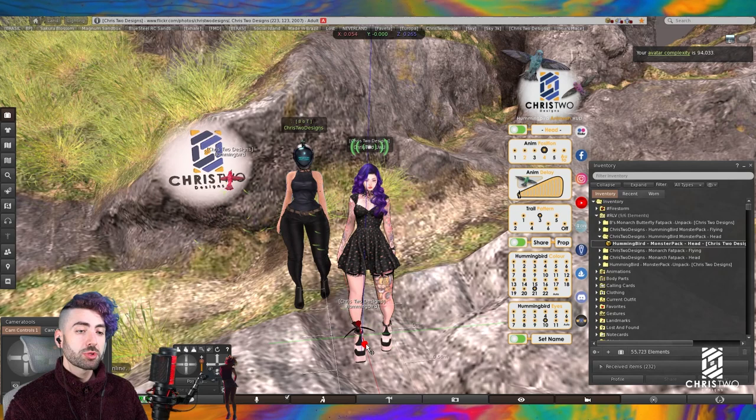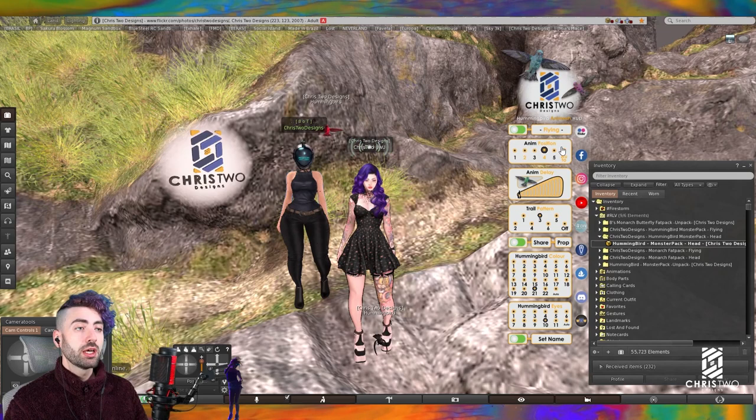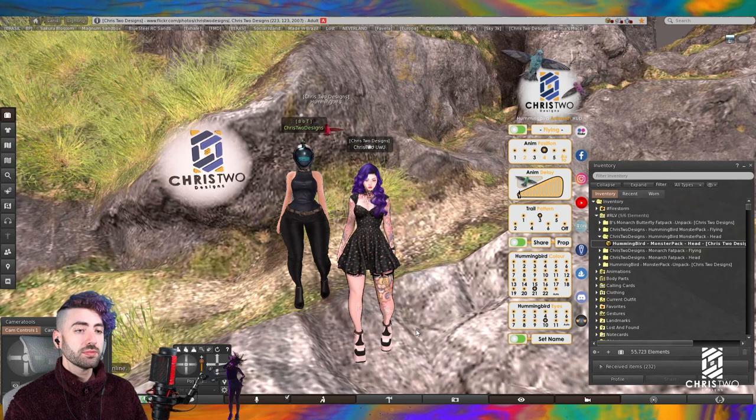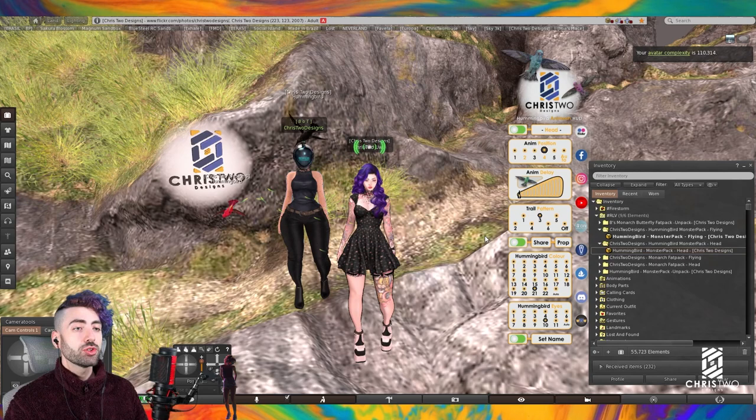You can check in your head folder and it is there. If you'd like to change to a different attachment position, for example your foot, you can detach from your head and attach to the right foot — the hummingbird is now there. Reposition it a little bit, and whenever you switch back to flying in the HUD, it will fly away and the other one will appear.